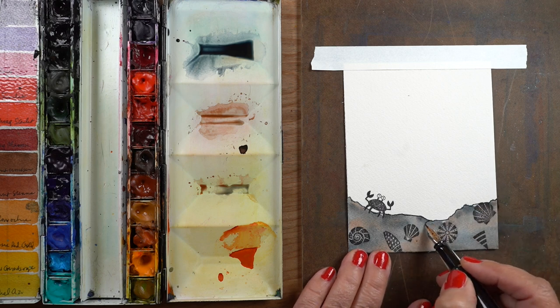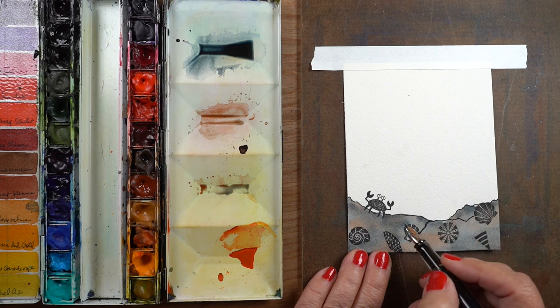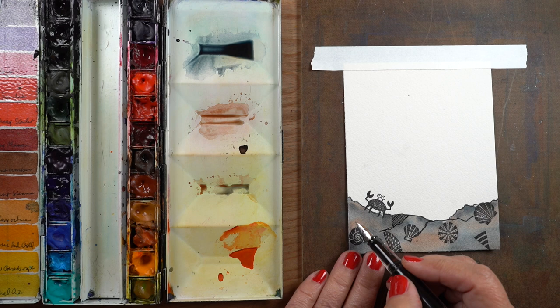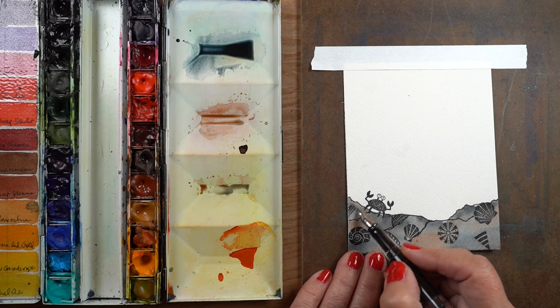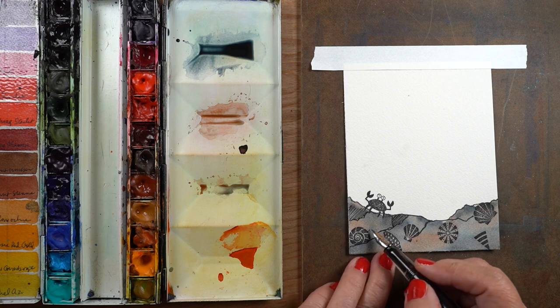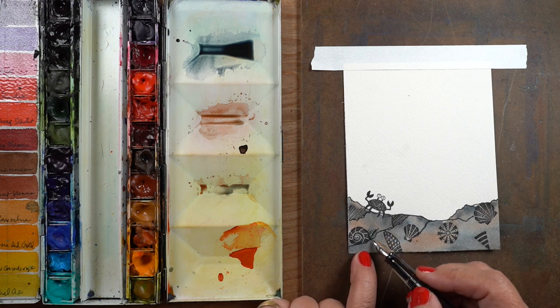I gave the crab some eyes because he didn't have eyes, and I thought that was helpful for him to be able to see. Then I drew in some rocks — I'm going to do the same thing as I did on the front of the card, making the angles the same.